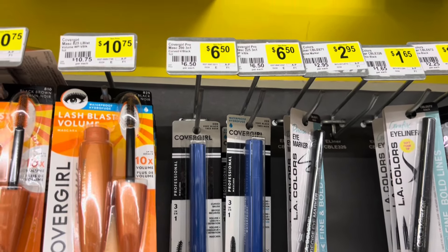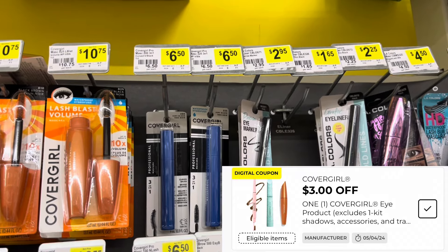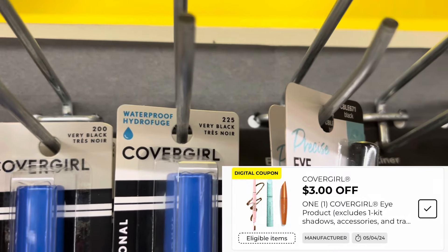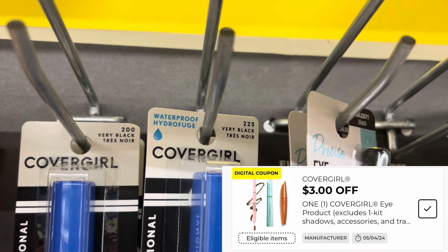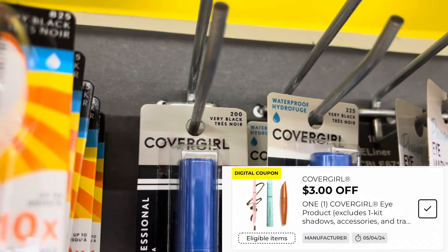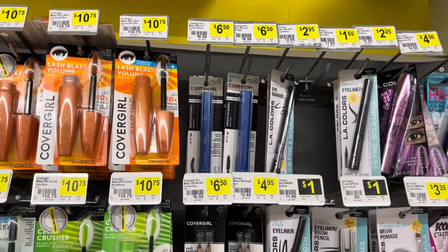Again, please scan your product to make sure that your coupon is going to attach, because I scanned the very black that is the 225 and that one did not attach to my coupon. But I scanned the very black 200 and that one did attach to my coupon. So again, be very careful with this deal — scan your products and make sure your coupons are going to attach.